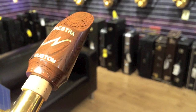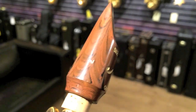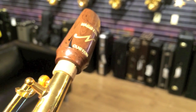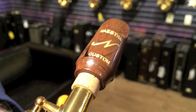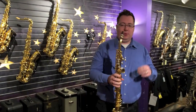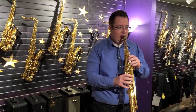First impressions: fun mouthpiece to play. We'll give you a listen here. It's a seven facing and we're going to be playing it on a Yamaha 82ZR with Van Doren 3 soprano traditional cut reeds. Alright, we've got the Navarro Maestra soprano seven hard rubber — let's give it a listen.